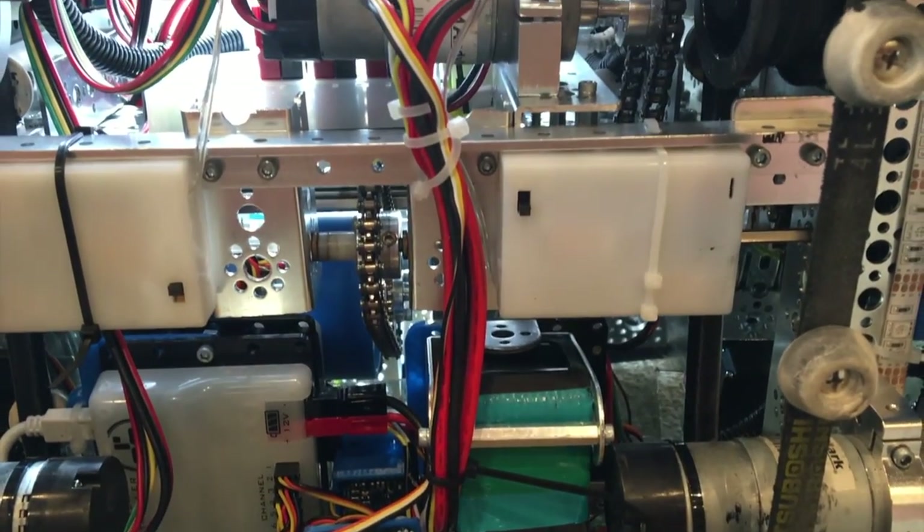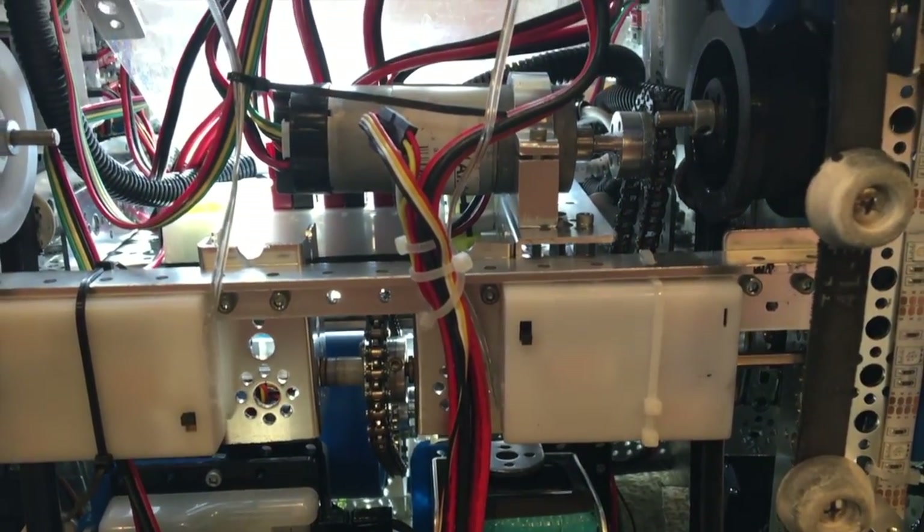Another thing that we do to make sure that the wires don't move around is we zip tie them every 3 inches. By following these rules, we were able to compete in over 30 matches from states to worlds without any static dropouts.